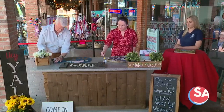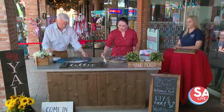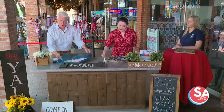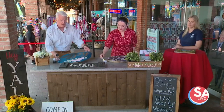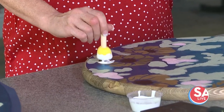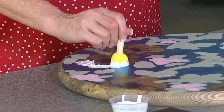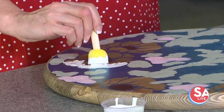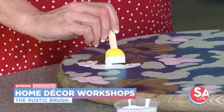That's correct, because we use stencils. So all the blue on here, as you can see, is the stencil. We print them individually. Anytime somebody books a workshop online, they tell us exactly what stencil they want and then we print that for them specifically.